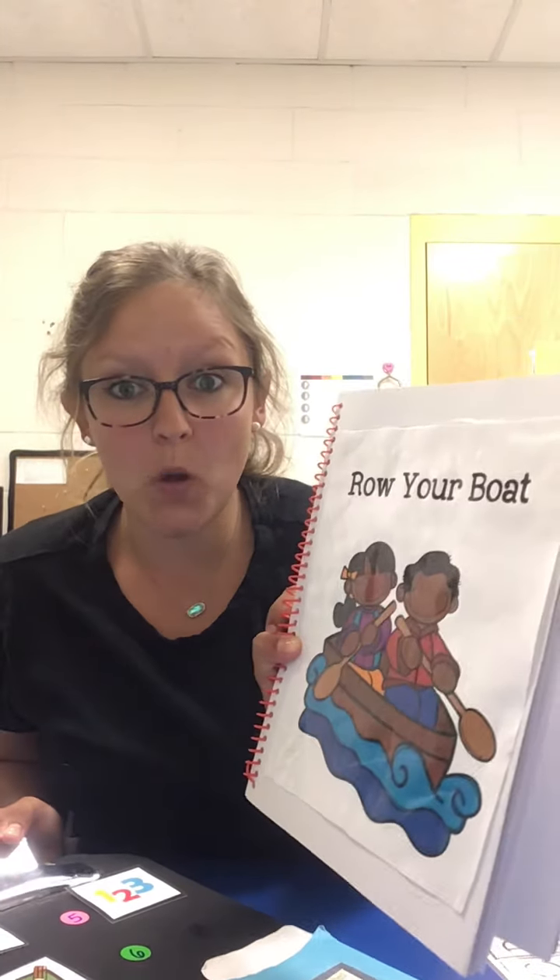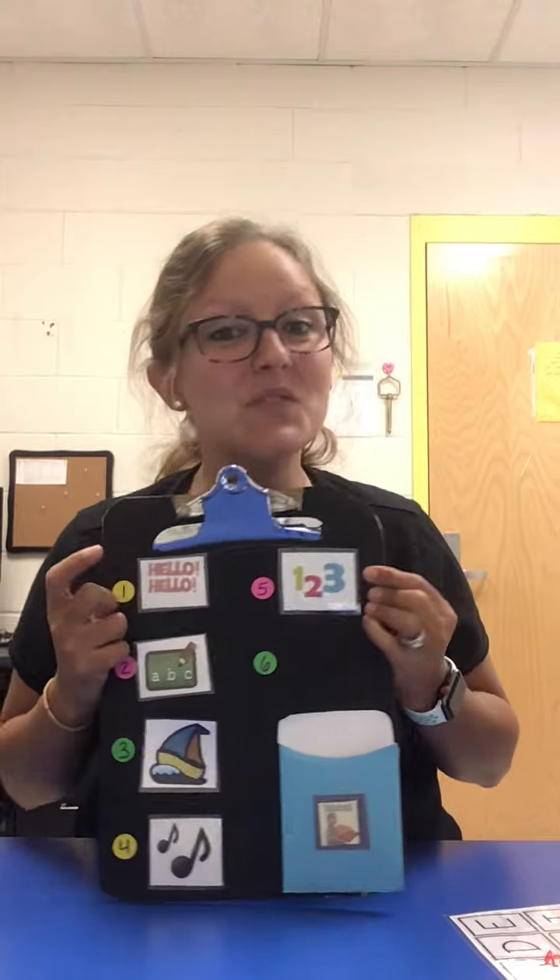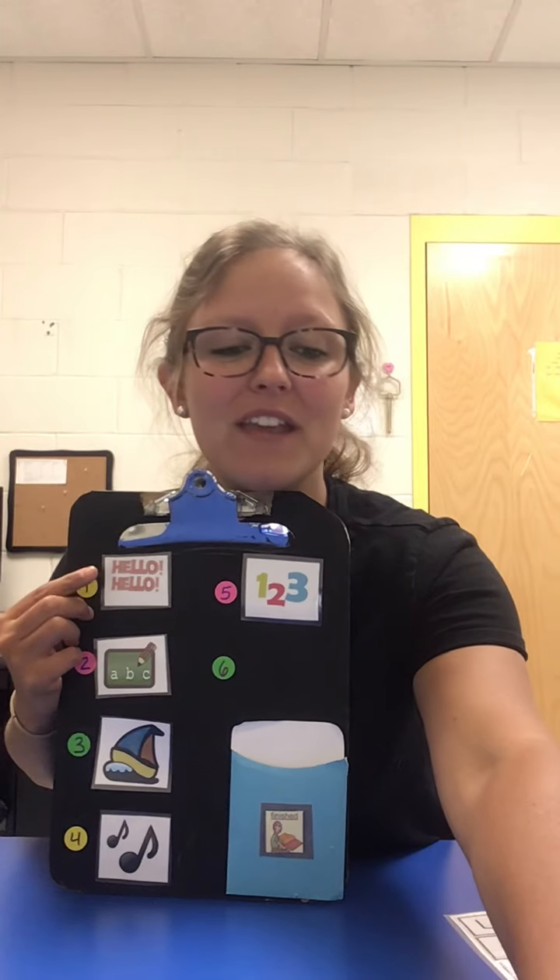Hey guys, it's time for circle time. This week's theme is boats. Row your boat. So first we're going to do our hello hello song. Get ready. Everybody have your fingers up, your hands ready, your feet ready, let's go.